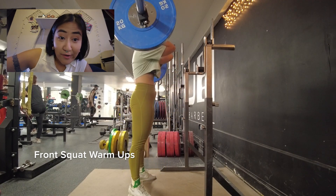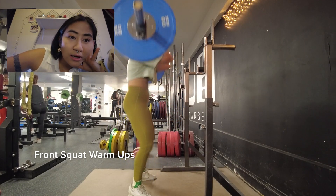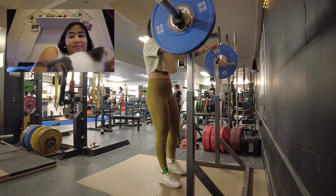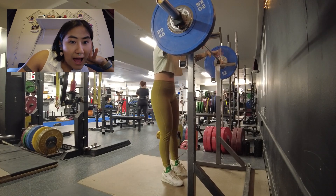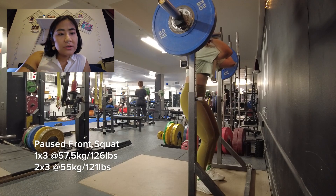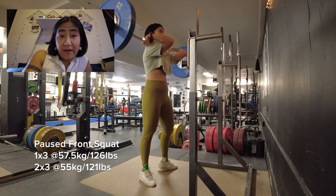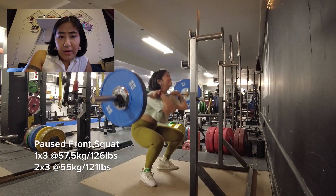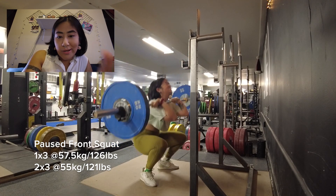Do whatever works for you. So here I am working up to a three rep max on the pause front squat. I also did two back-off sets after however many kilograms — I'll put it on the screen.